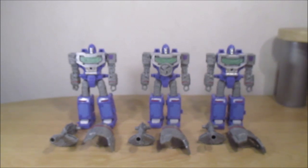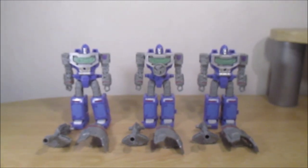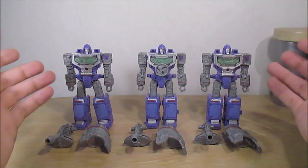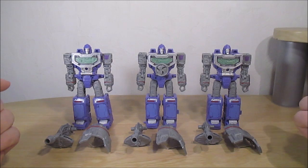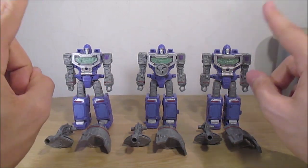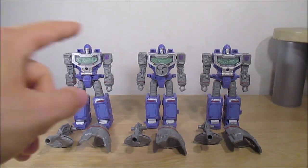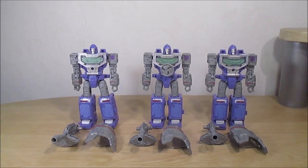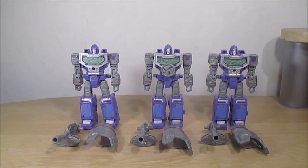Parlant des différences entre Spectro, Spyglass et Viewfinder : j'ai eu les deux ici avant-hier, donc il y a à peu près une semaine et demie par rapport au moment où je sors la vidéo. Celui-ci il y a plus d'un mois. Et les articulations sont quand même beaucoup plus lâches sur Viewfinder que sur les deux autres — on peut voir une dégradation des articulations. C'est pas non plus jusqu'à ce qu'ils ne puissent plus tenir debout, mais c'est quand même un peu dommage.